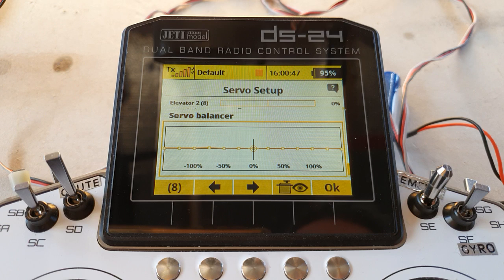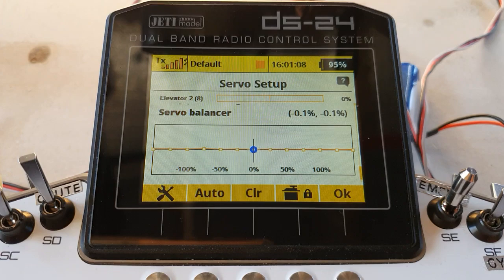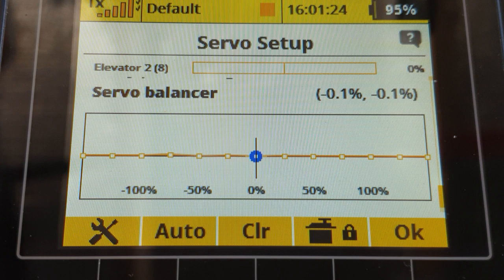Here we are in the servo balancer. Press the programming dial and we go into it. A new menu has appeared with the word 'Auto' and a servo lock. If I move the stick you can see the gun sight travelling — that's showing me where the stick is as I move it. These little dots are the multiple points that we can move up or down to balance the travels. So as you can see: centre, 50, 100 — I pull the stick and it's near 100 travel.